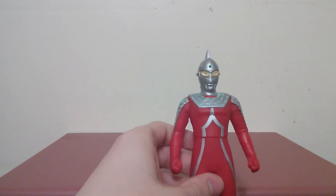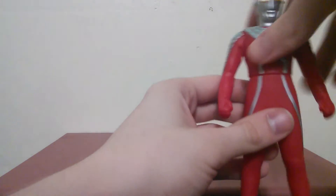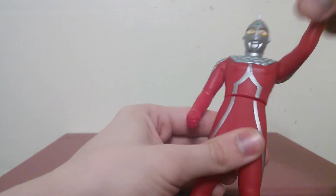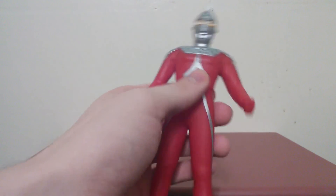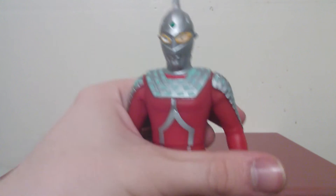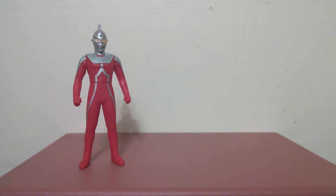Now let's try some articulation. Just like every other Ultra figure out there — if you have one Ultra, you basically have them all. They only have three points: the arms and the waist. It's a bit easier to turn Ultra 7's waist because he's a little bit rounder. You can still make this work if you feel like playing with it.